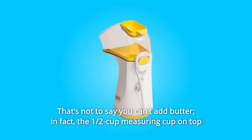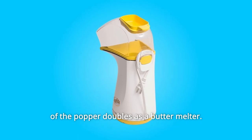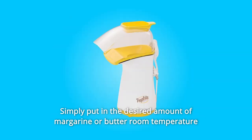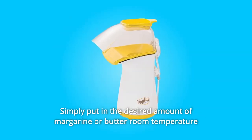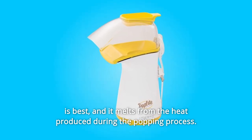That's not to say you can't add butter. In fact, the half-cup measuring cup on top of the popper doubles as a butter melter. Simply put in the desired amount of margarine or butter — room temperature is best — and it melts from the heat produced during the popping process.